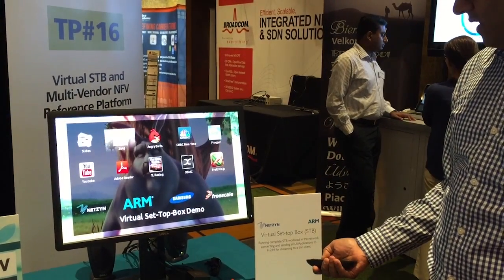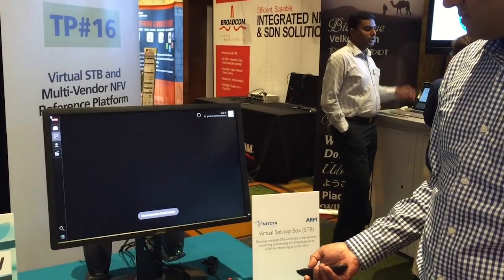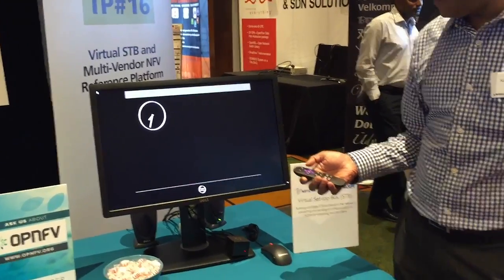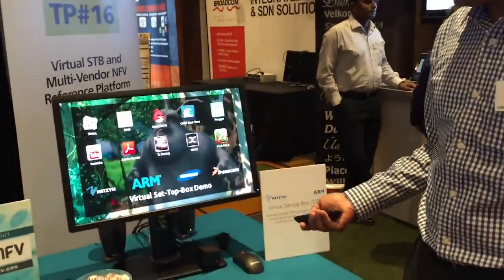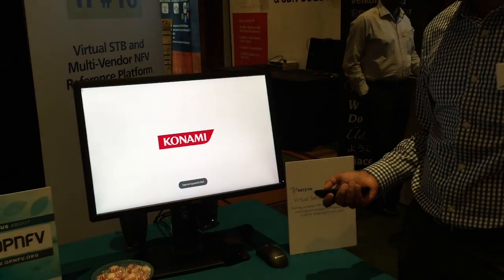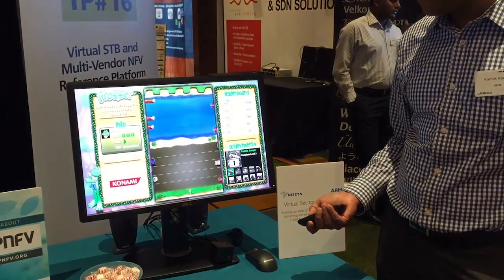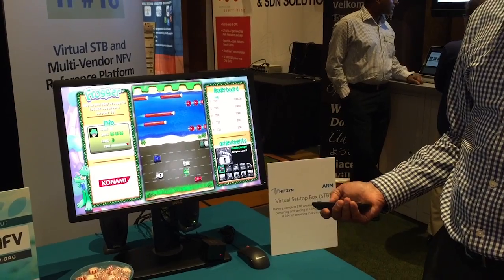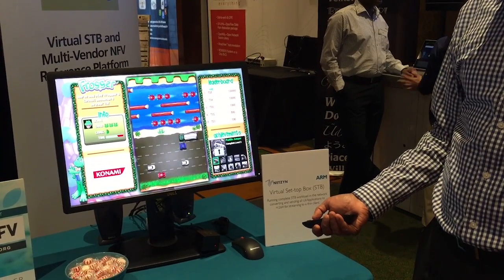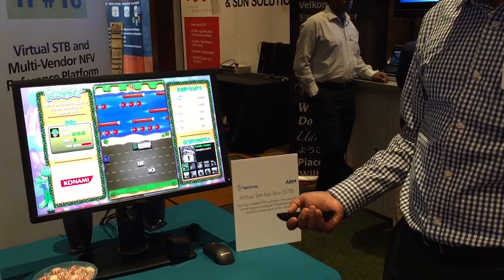We also have YouTube, but I don't have it set up because we don't have the internet, so we'll come back to that one later. And then we have Frogger, which we can play. This is demonstrating the ability to have 2D games running on top of the platform. You'll see the latency is extremely low. I think we're all familiar with this game, and the lag time is almost imperceptible to the user, which allows me to play a game like this.